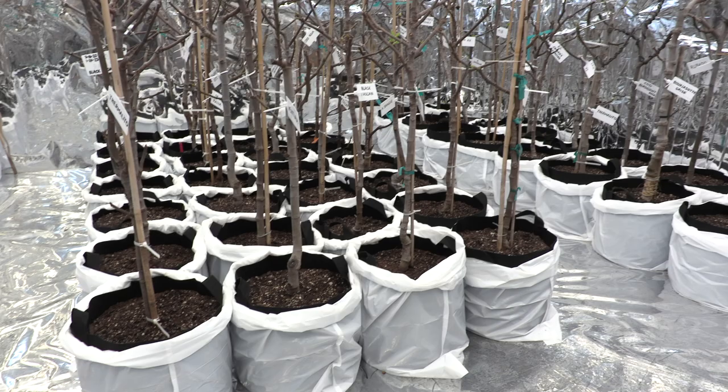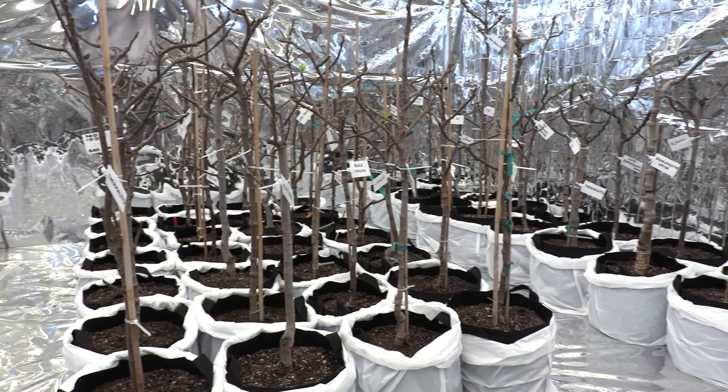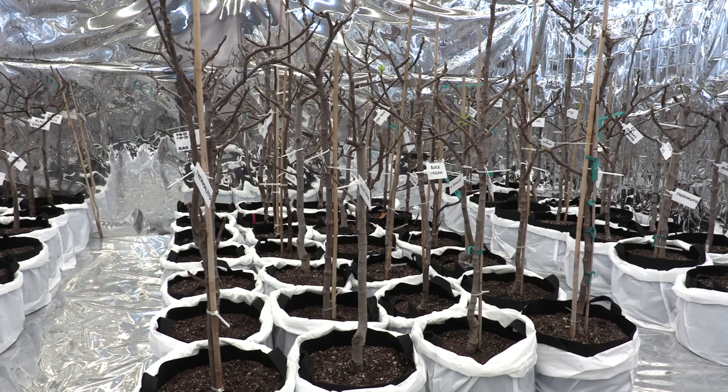By the way, yesterday we had a snowstorm — about eight inches of snow — and now this is quite a contrast looking at these trees here. I have grouped them in rows, two on this side and two on this side, so they are easy to water when I walk through the rows. I can reach two from here and also water the two rows on the other side.